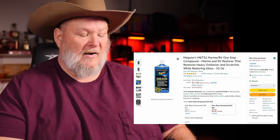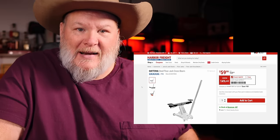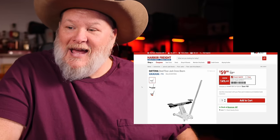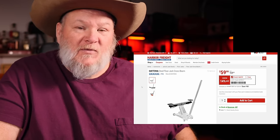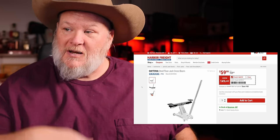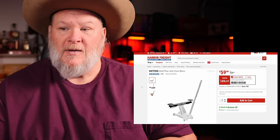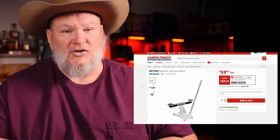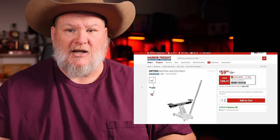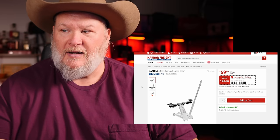Next up, we've got the Daytona Steel Floor Crosstrek. I was in Harbor Freight this weekend and I saw a guy buy this at the cash register — I knew this was coming up on sale and I wanted to tell him to wait. Save your receipt, bud — you can go back and probably get it price adjusted. $60 on this one, 14% off. This thing's great if you want a little more stabilization when you're lifting with your jack. It's also good for using with quads — you can get both tires off the ground or lift the whole frame.